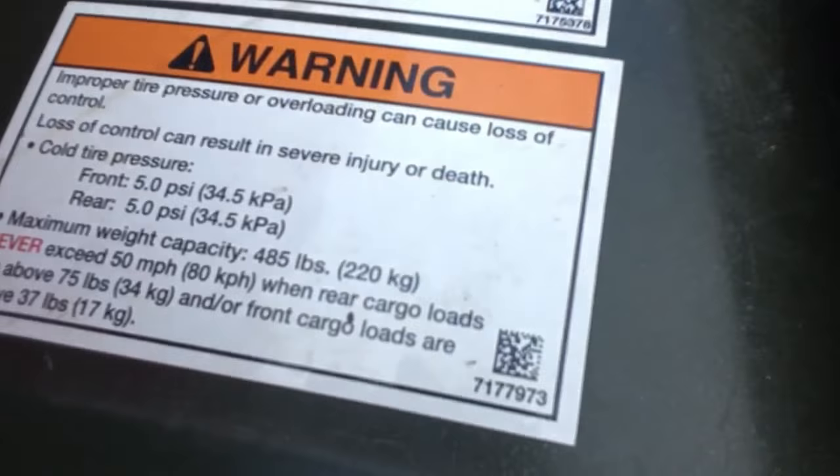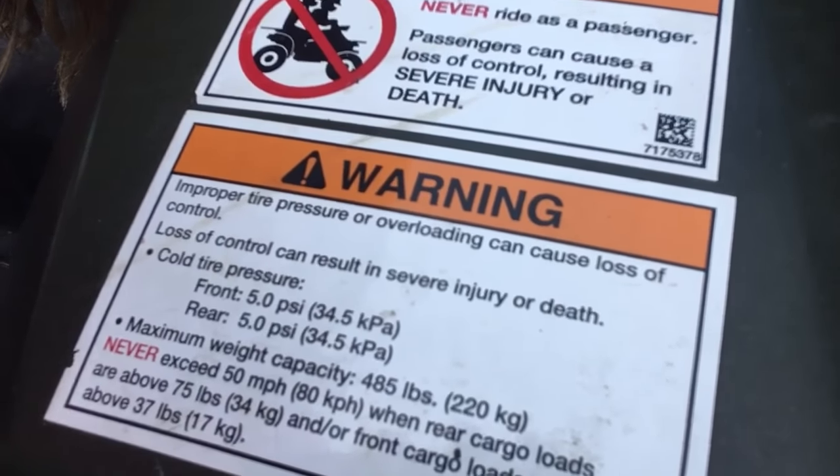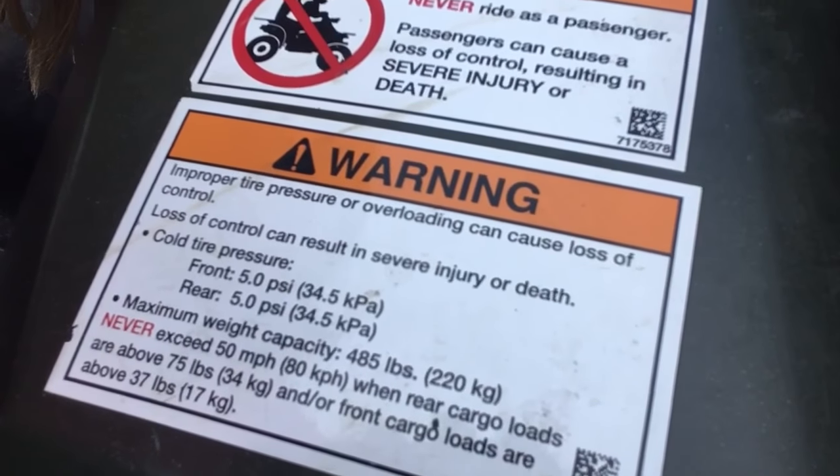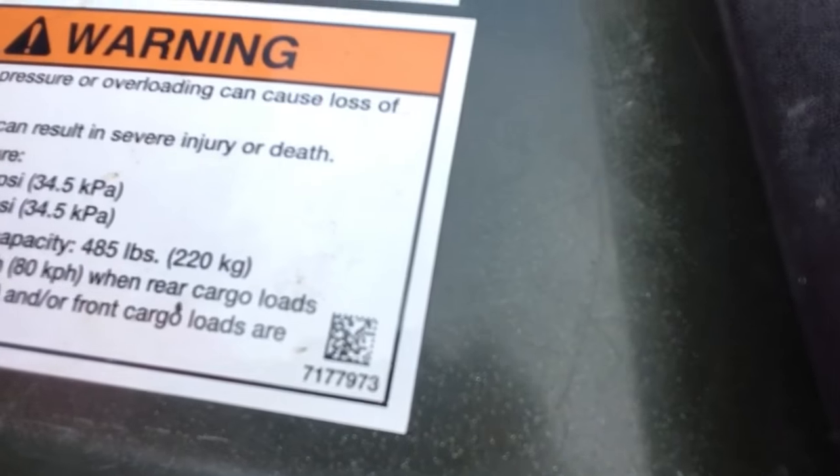Get instructions before you ride because it's very dangerous if you don't. This four wheeler has high gear, low gear, neutral, reverse, and park. Some four wheelers don't have park, like my 90 Polaris — I may cover that in another video soon. I'm going to give this four wheeler a ride at the end of this video.